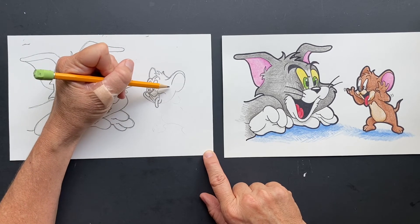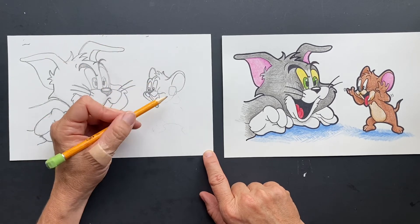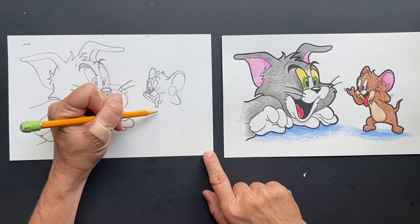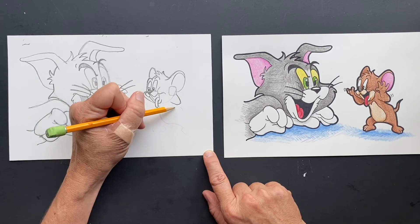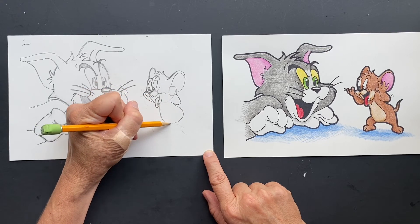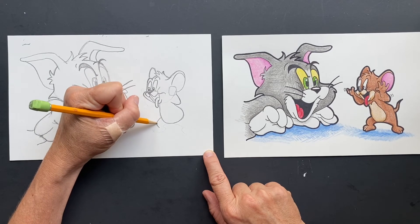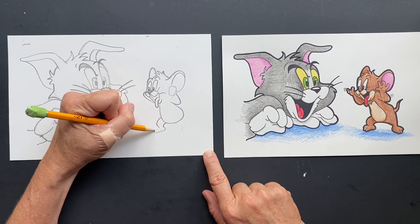So we're going to do where his hand is — let's just do a shape where his hand is, his arm. And then coming off here we're going to have his tummy — he's got like a raindrop tummy, whoop. And his leg coming out. These are his toes.